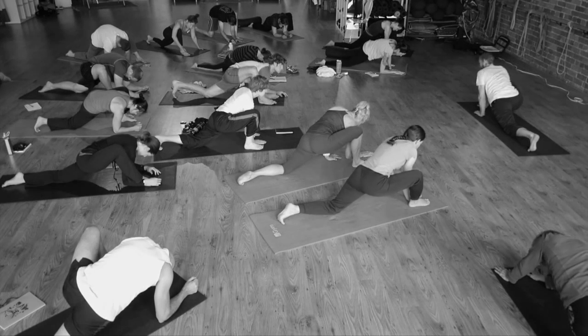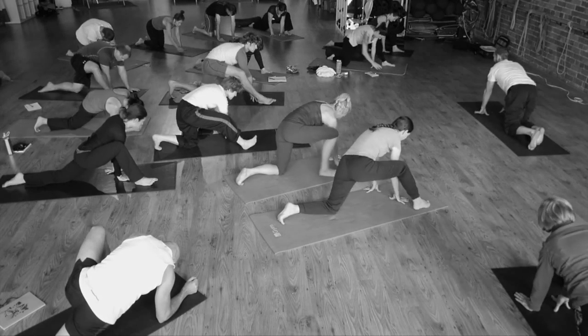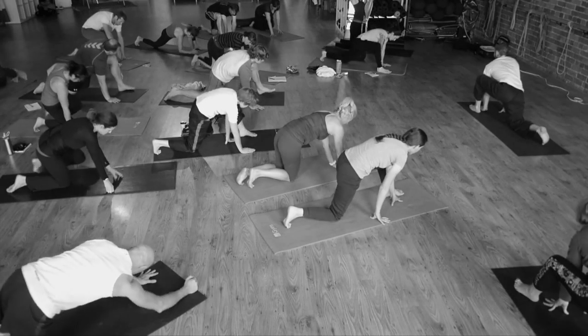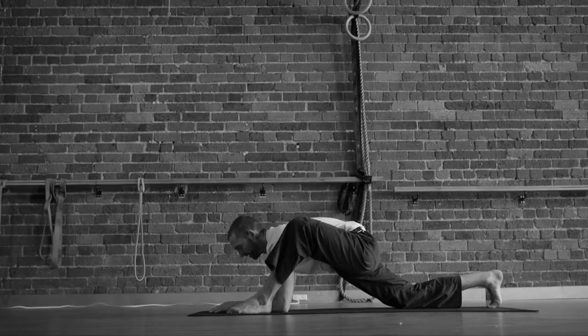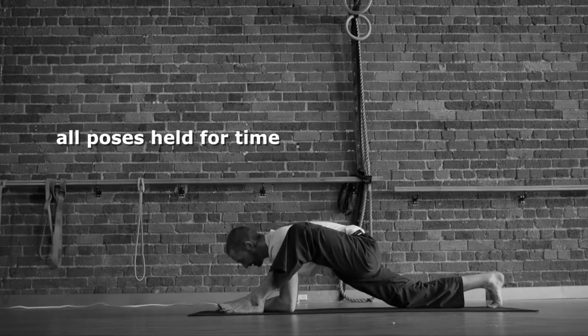Use the hands to press yourself up. Switch legs. Try to be slow and silent when changing your position. Try to note if you're different side to side in the position you can get to comfortably.